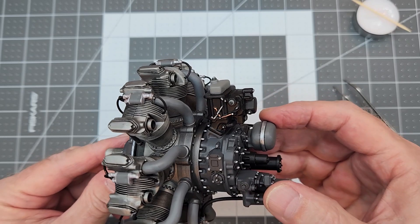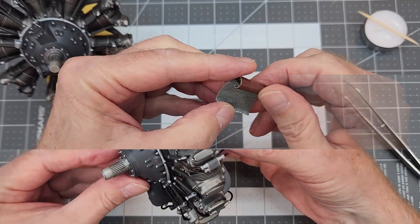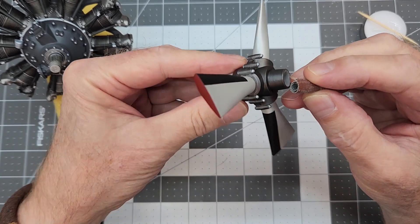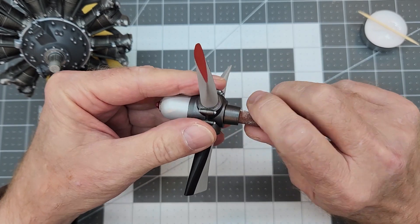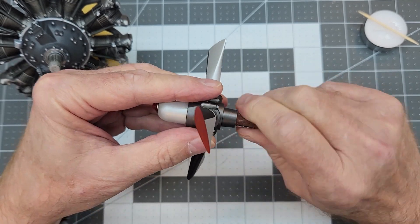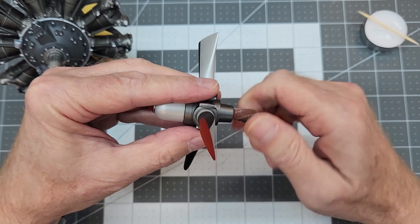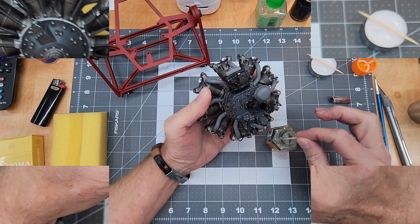This model has been pretty much an exercise in metallics and grays as far as paint goes. Now we need to fit our propeller. The hub fits nicely on bare plastic but once we have paint on the output shaft it doesn't want to seat properly - and the intention is to leave the propeller removable so it can be displayed either on or off the stand. We're going to sand the output shaft until we get a decent fit.